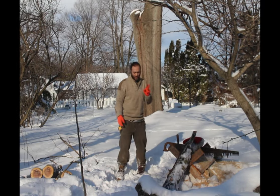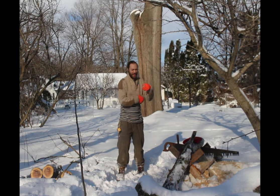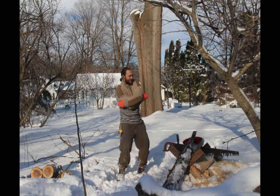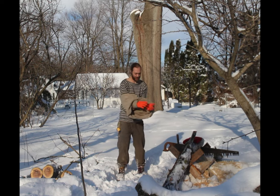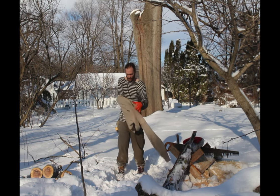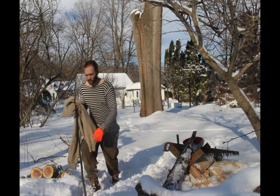They say that firewood heats you up three times: once cutting it, once splitting it, and once burning it. That's certainly true today — I want to get out of my too-warm clothes before I start sweating and then get cold.